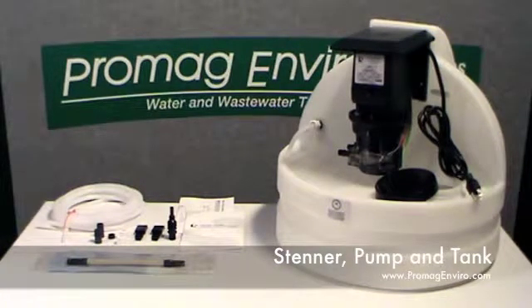Welcome to PromagEnviro.com. What's in the box for the Stenner pump and tank setups? The model shown here is the 7.5 gallon translucent white tank with the 45 series adjustable pump.